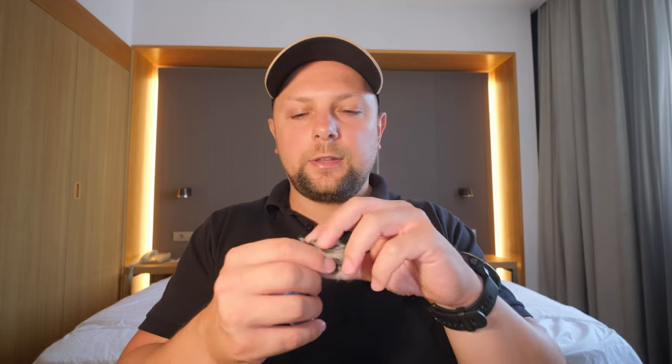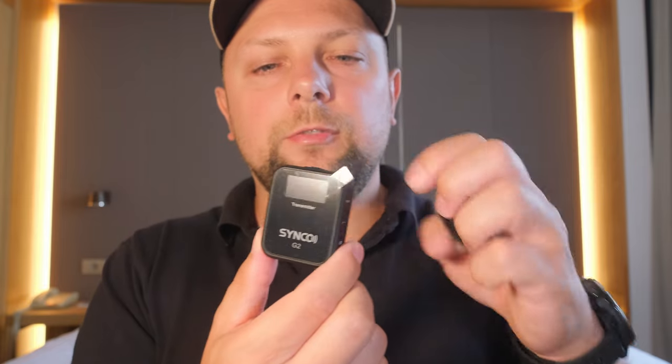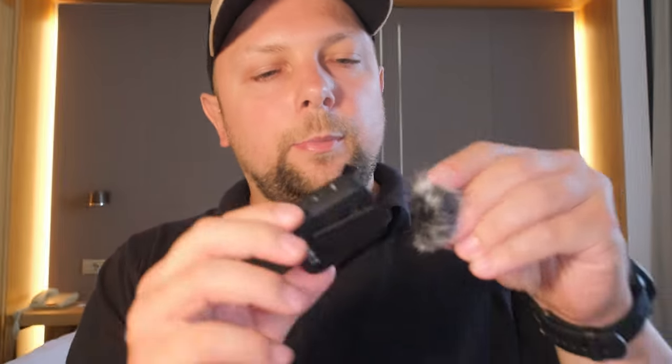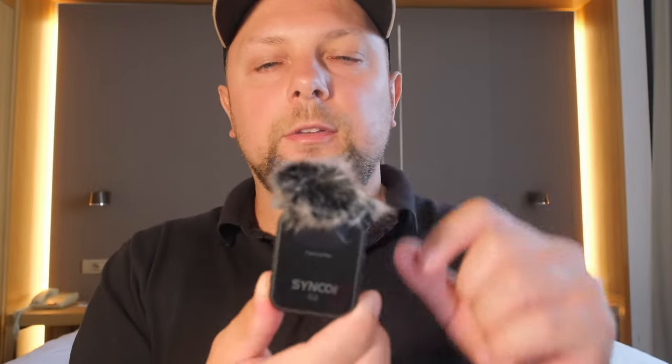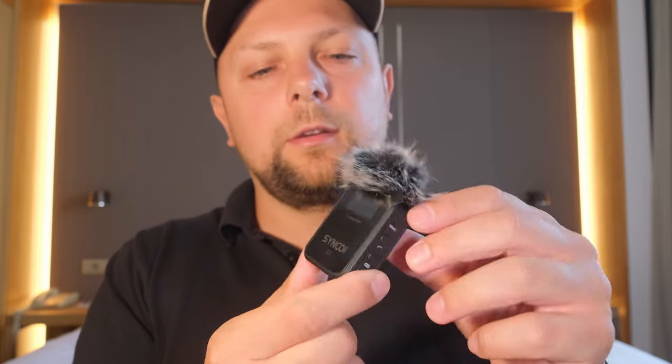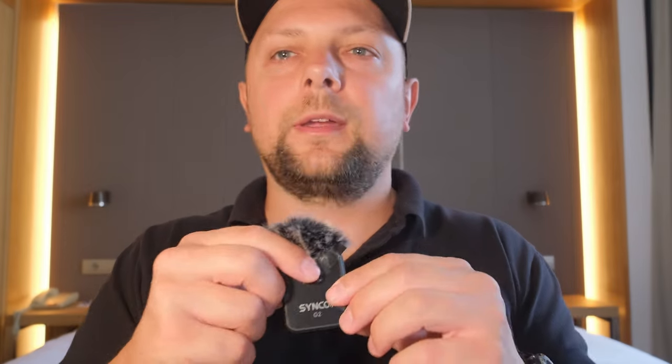There's also a cable to plug the mic to the camera, a lavalier mic, and a small dead cat windscreen. You can attach the transmitter directly to your shirt, and in case of windy weather conditions you can attach the small dead cat on top of the transmitter. By simply attaching the dead cat, you have a windproof cover on top of the mic.